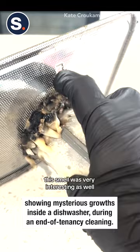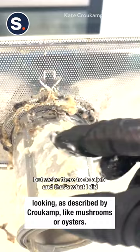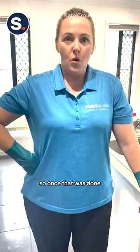The smell was very interesting as well — an odour I have never come across before. But we're there to do a job and that's what I did. This one called for double gloving, so once that was done I was ready to go.